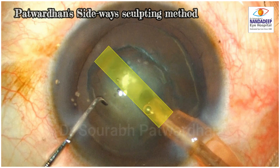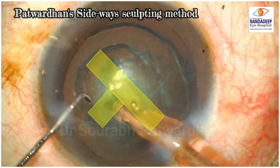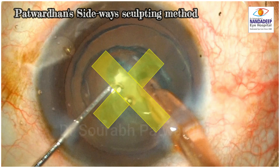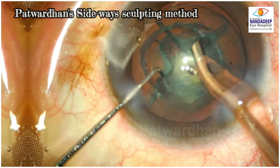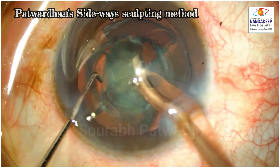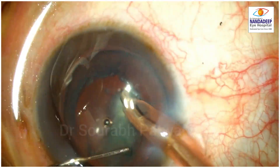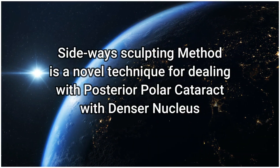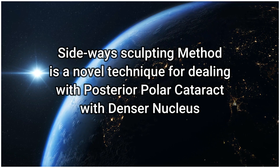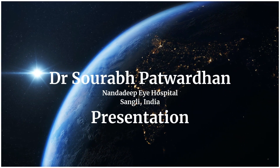The sideways sculpting method involves making a first trench, then a perpendicular trench without rotation of the nucleus, giving four quadrants that are gently separated and emulsified without requiring rotation or excessive stretch on the posterior capsule. The sideways sculpting method is a novel technique for dealing with posterior polar cataract, particularly denser nuclei. I am sure it will help you in managing posterior polar cataracts. Thank you.